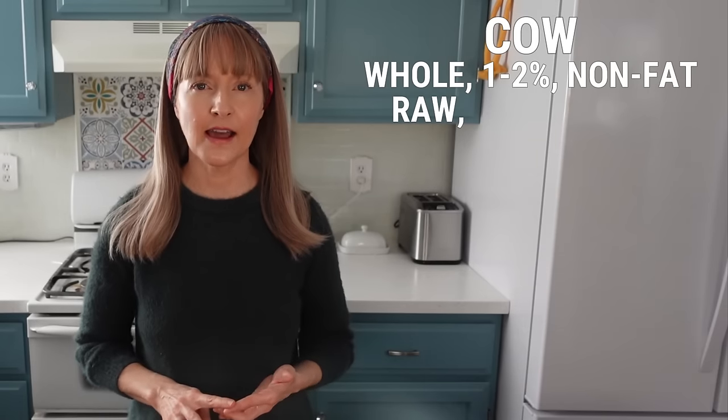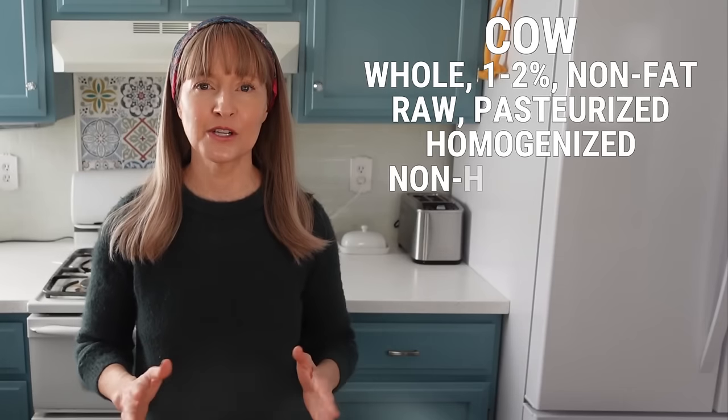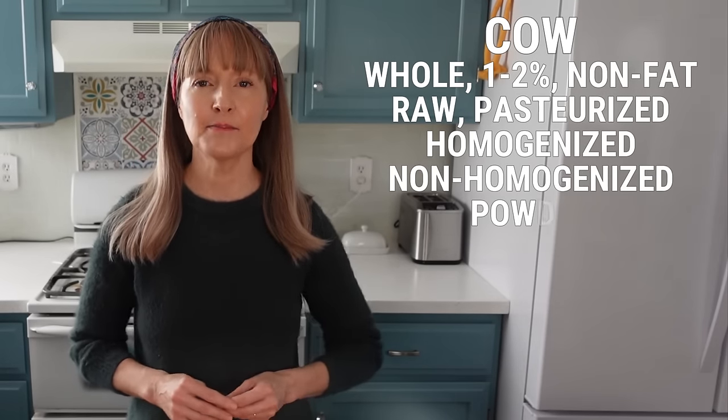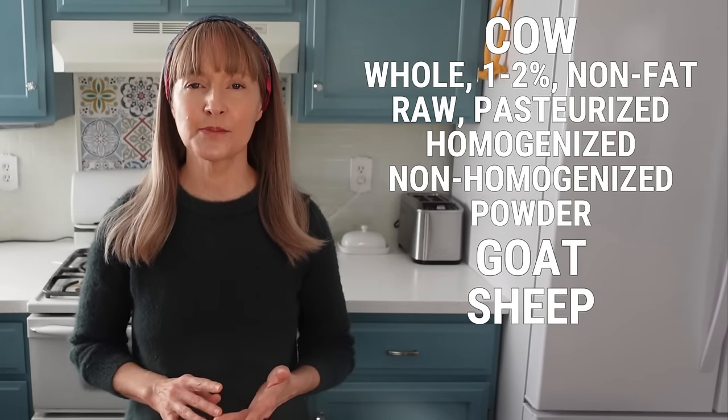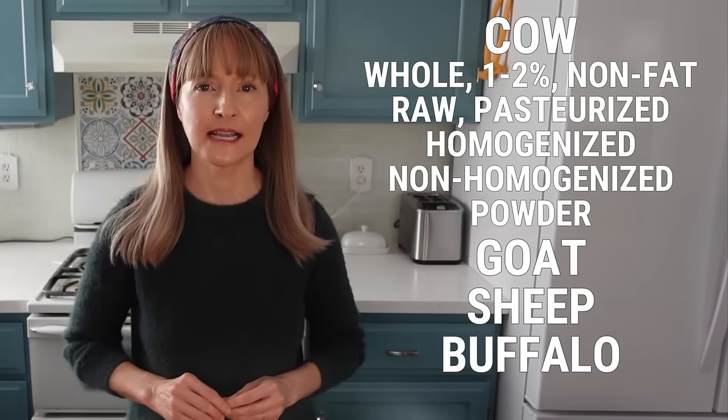Feel free to use any of these milks for your kefir making: cow's milk including whole, one or two percent, non-fat, raw, pasteurized, homogenized, non-homogenized which means cream on top, and even powdered milk. Goat, sheep, and buffalo milk is also okay to use since they're all mammals and contain lactose.